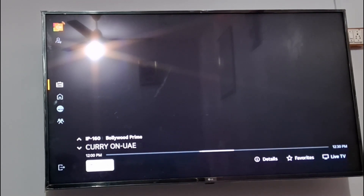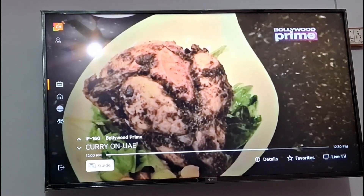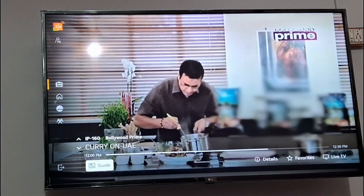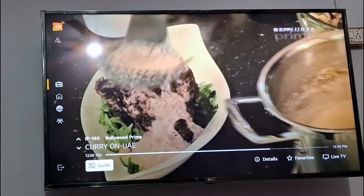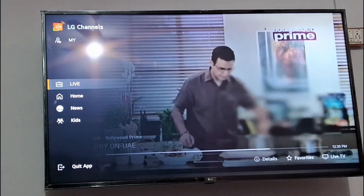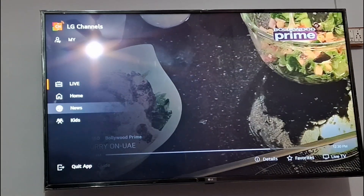It is adding more channels day by day. You can see Curry On UAE and all channels are playing live — Bollywood, crime channel, and more. You can edit these channels as well by going to the home section. The best part is you don't need to sign up.